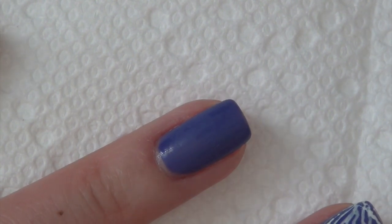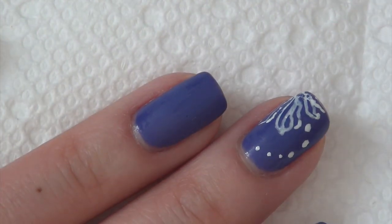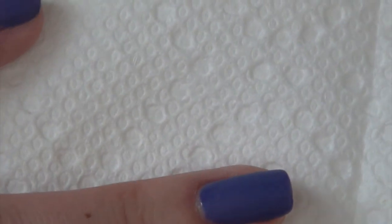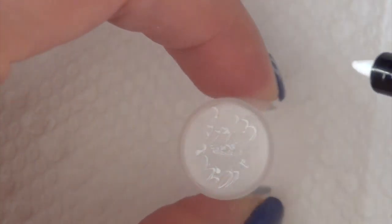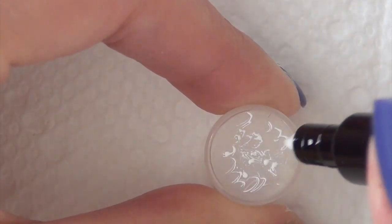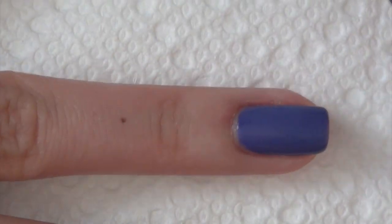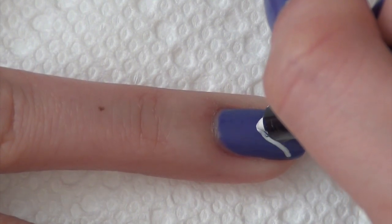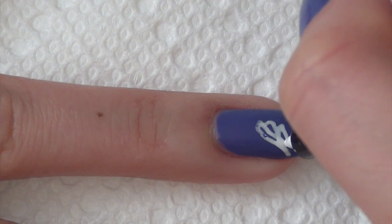I noticed it got a little watery so I'm going to shake it again because I only shook it once before. I'll just use this hard surface right here to give us a few pumps. And now the ink is flowing out again and the lines are opaque again, just like we wanted.